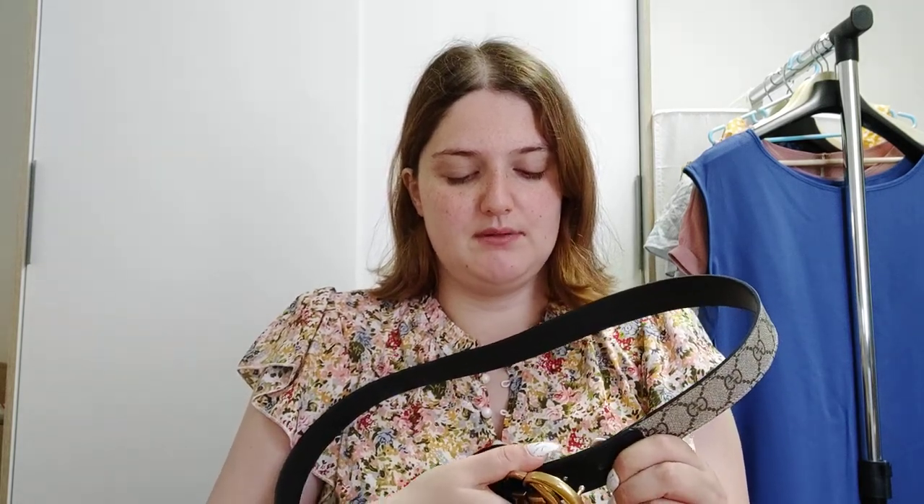As I said, it's a purchase that I regret because now I would like to have it in black since it's more elegant. But considering I already have something in black, maybe having this one with the logo could be a good idea — it could be something different. Okay, that's it for the Gucci Marmont belt.